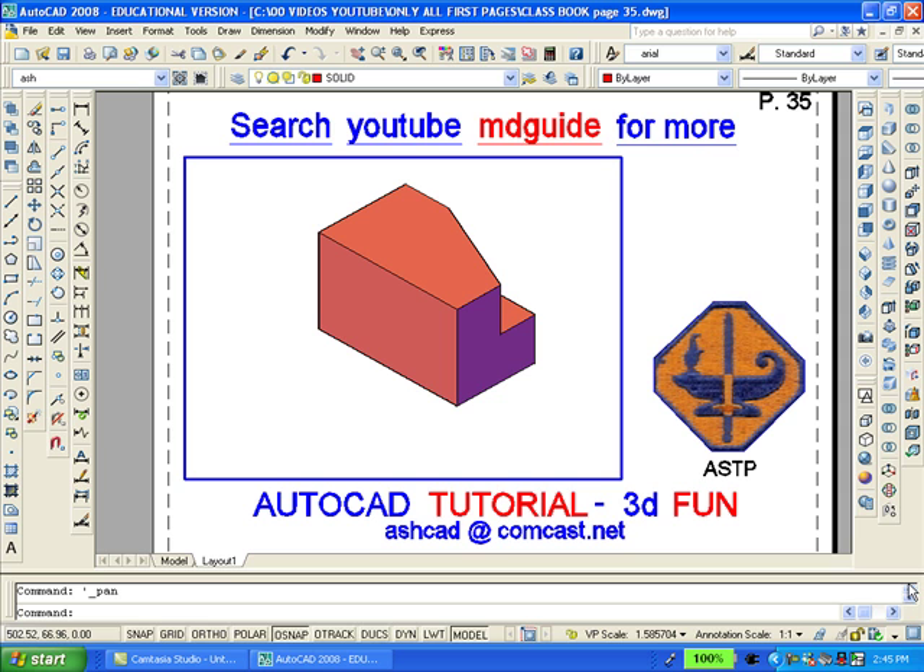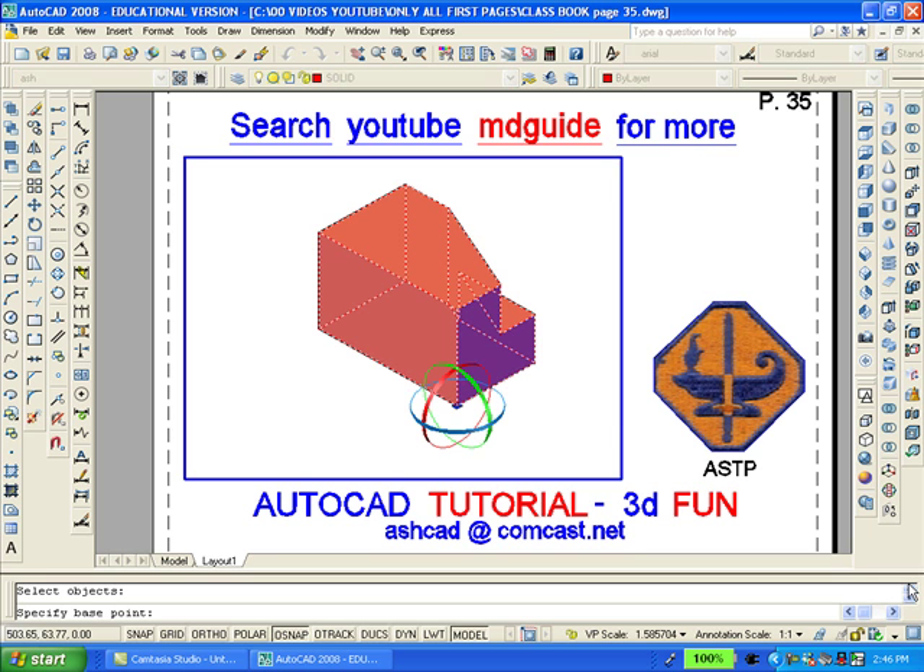It looks okay, but obviously it's in the wrong position. Now, we'll use the 3D rotate command which is found on the modeling toolbar. The various axes will be shown by the bands with the different colors. I'm going to select the red band because I want to rotate the object 90 degrees counter-clockwise. When I select it, the red band will turn to yellow and then I'll type 90, enter.